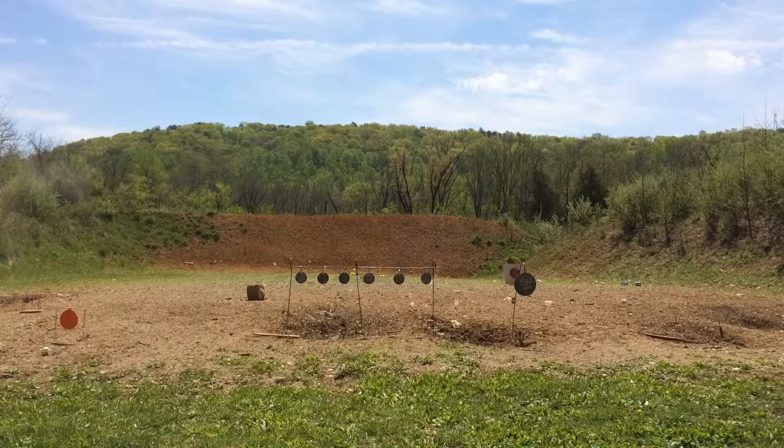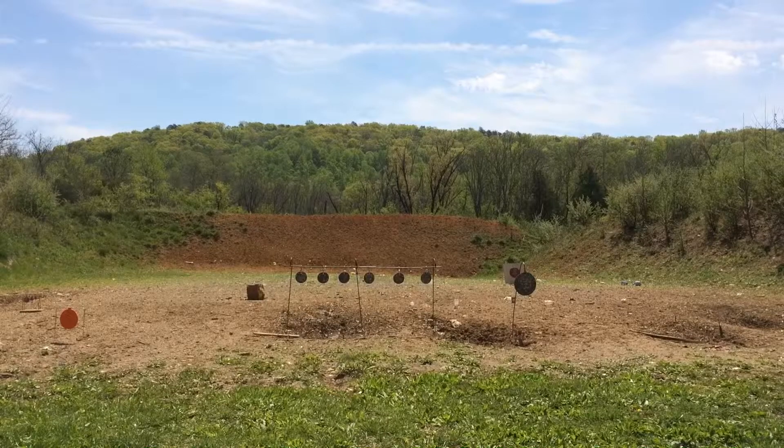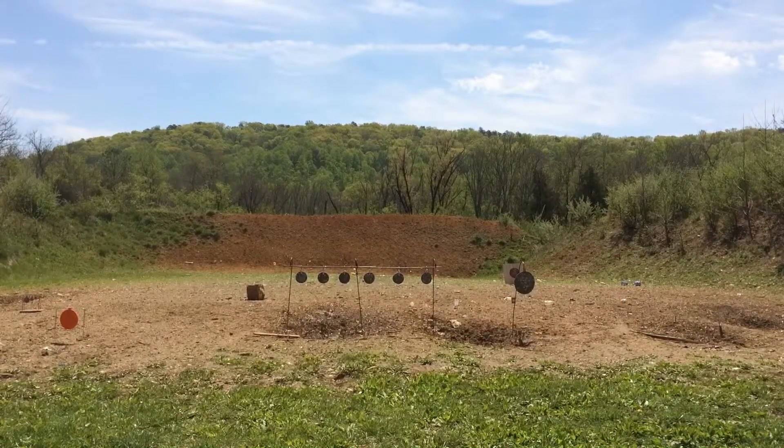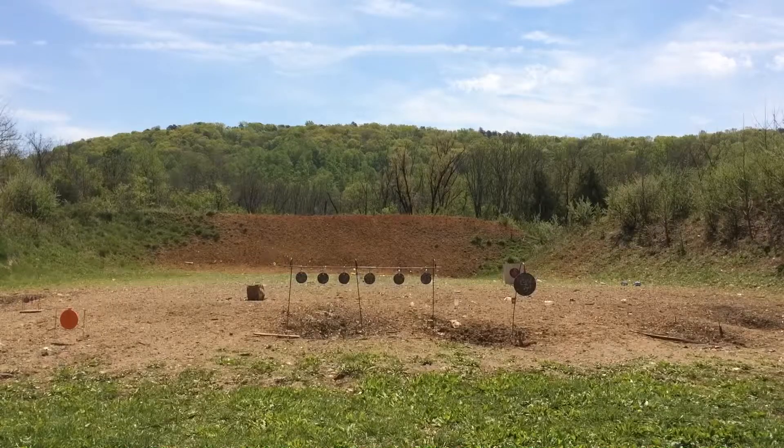All right, the last six shots of the day. And that's how it's done — six in a row once again on the small right side plate.